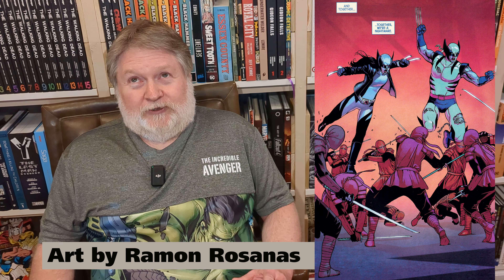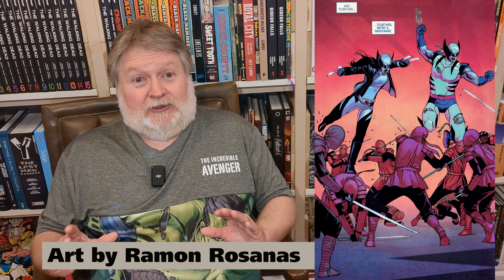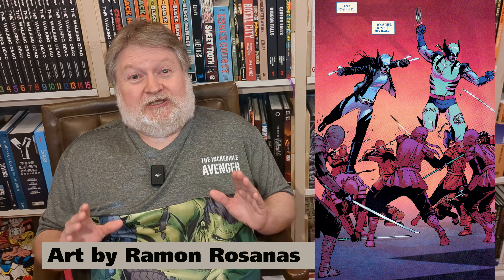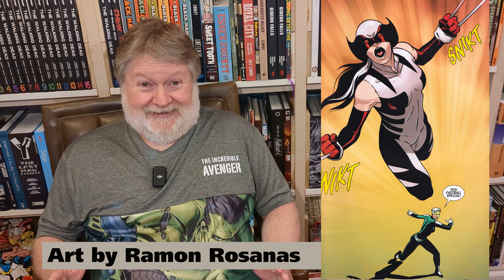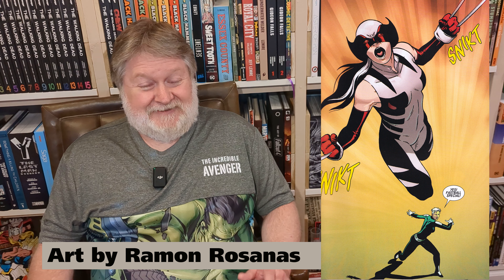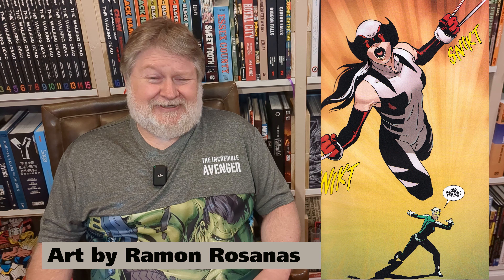I really wish there was more consistent, better art. I wish they had used Ramon Rosanas and Juan Cabal a lot more, because they were killer. The first half of the book, there's not much art that did anything for me — I was thinking this thing's a dog. I love some of these characters and the story's good, but the art was hard to get through.